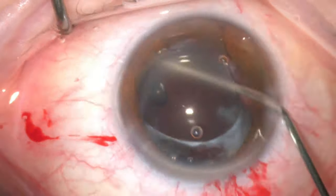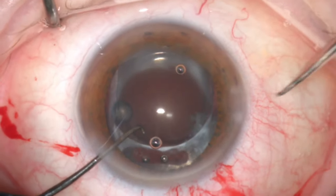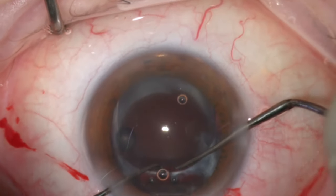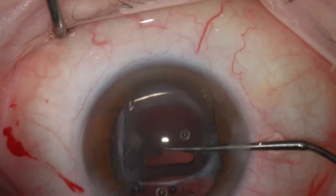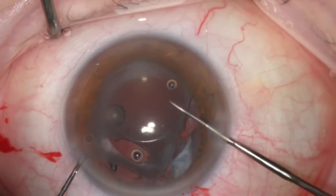Further visco-elastic was injected behind the lens to protect the posterior capsule and to vault the lens outside the bag. Then the other haptic was explanted in the same way using two instruments — one supporting the bag and the other to explant the haptic. The lens is now free in the anterior chamber.